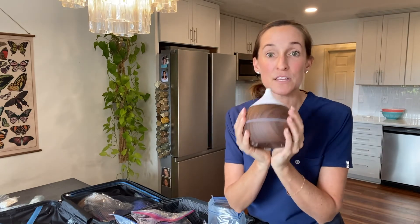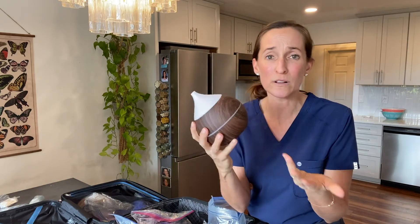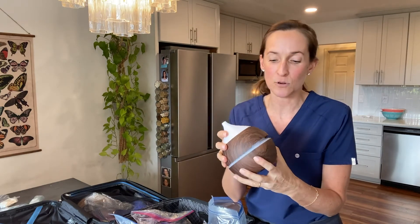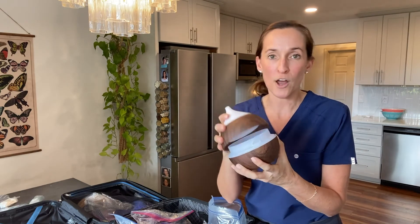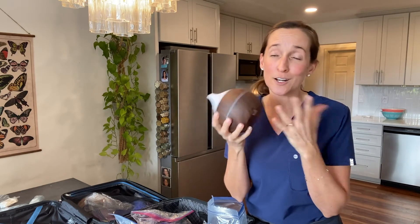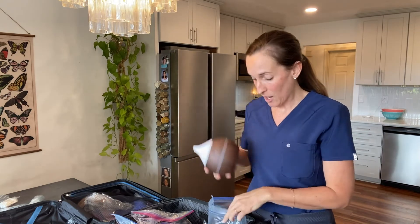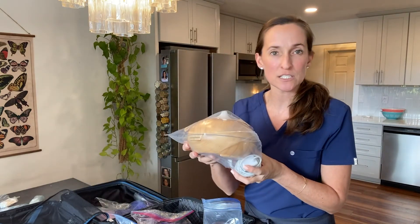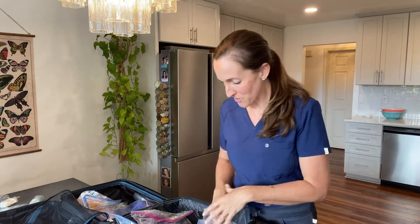This is one of those little essential oil diffusers — they're super cute and you'll probably use it forever. You just add water and essential oil. These are not only lovely, but they're great for nausea. I've got one for each patient so I can start fresh.